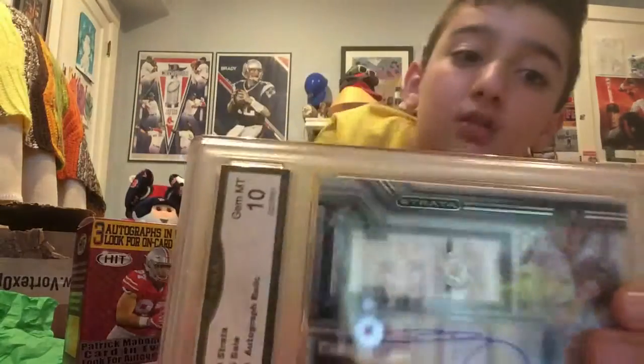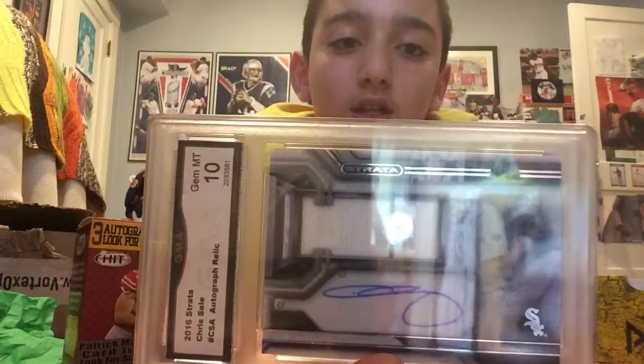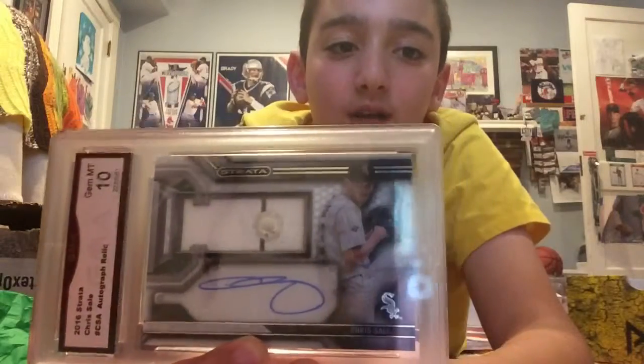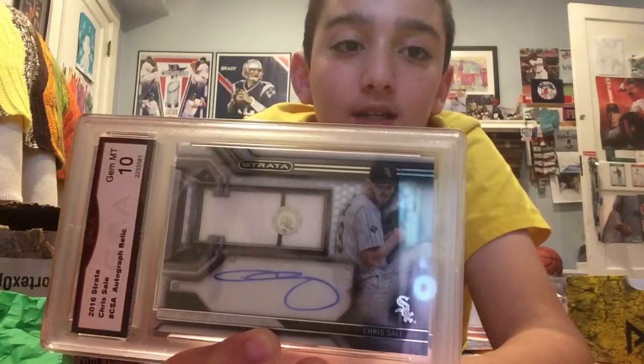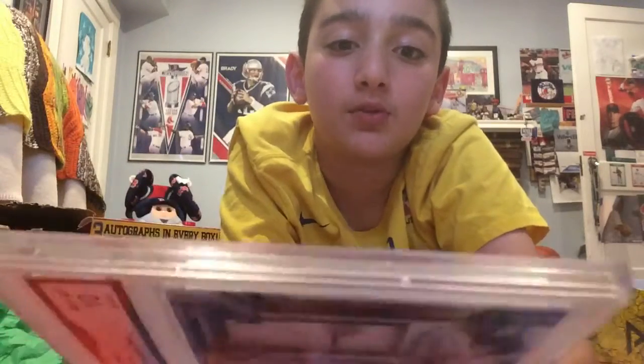So here is my favorite card — Gem Mint PSA 10, autograph relic of Chris Sale. Really awesome guy, hometown hero, Red Sox. He got the final pitch of the World Series last year. It's pretty lit.